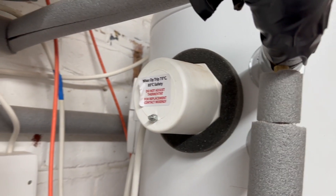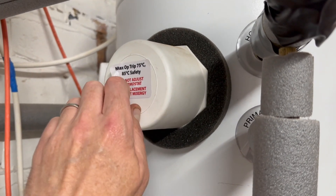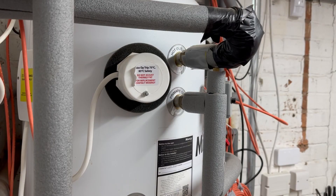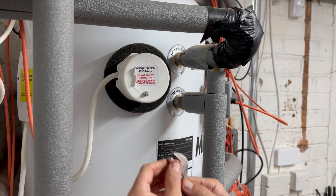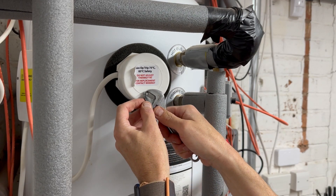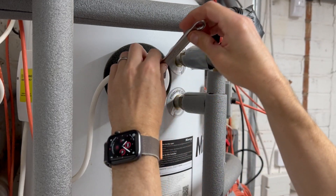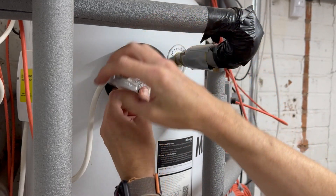To take the cover off it's just a case of loosening this little nut here. I'm just using an adjustable wrench for this.